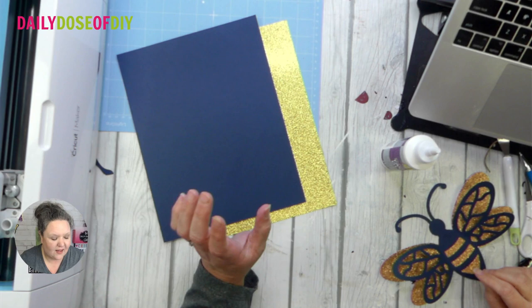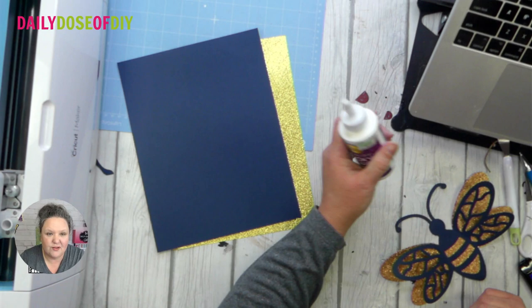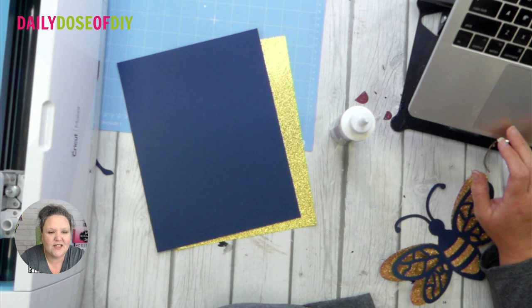Let's take a look at what we need — it's really simple. You just need two sheets of cardstock. I'm a big fan of glitter and sparkly things, so I'm going to use a glitter cardstock and a piece of black, eight and a half by eleven. You can make them as big as you want if you have twelve by twelve. And you're going to need some glue — I'm going to use tacky glue, but a glue stick will work just fine.